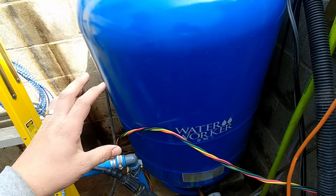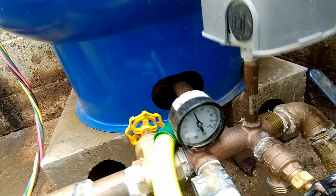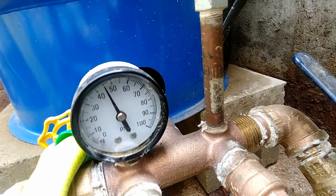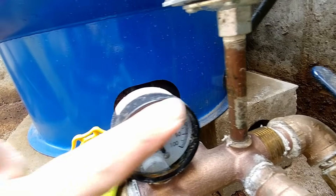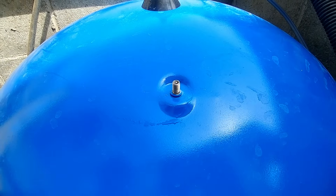Everything is currently turned on and operating, so right now we can look at our pressure gauge for our well and see that we're at about 45 psi. So if we were to check the pressure of this tank it should be pretty much 45 psi, so let's do that now.